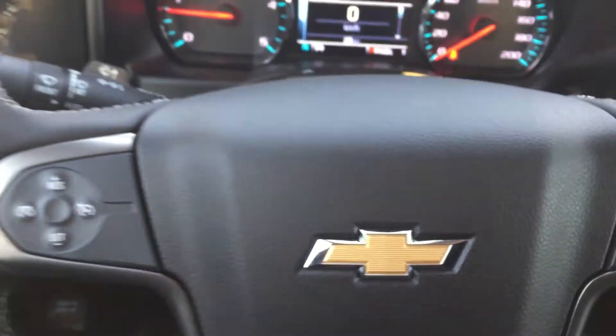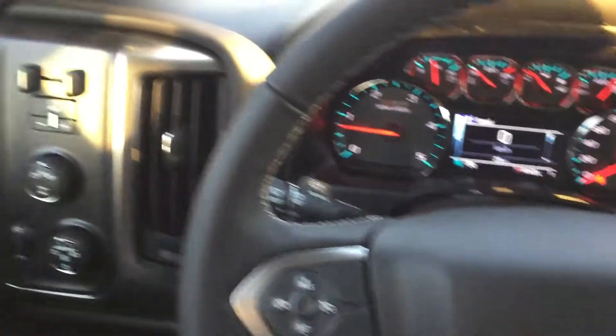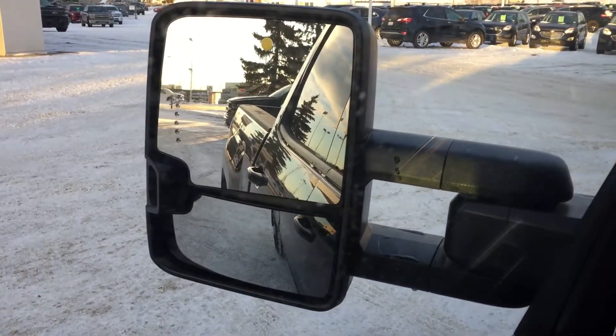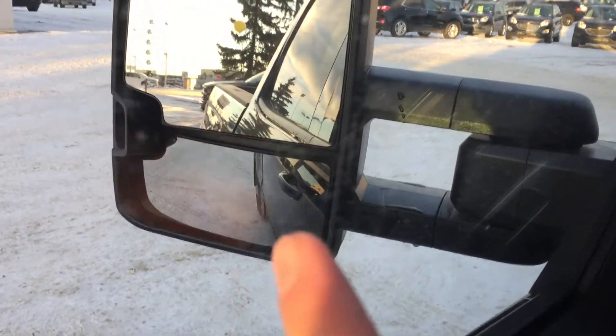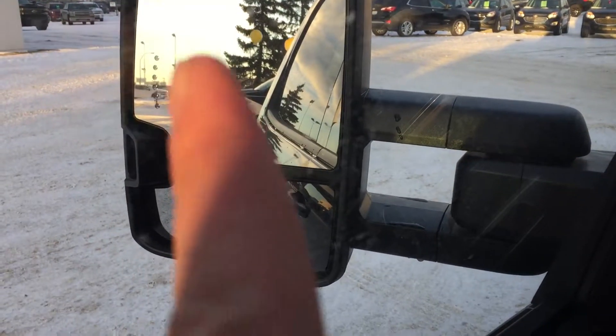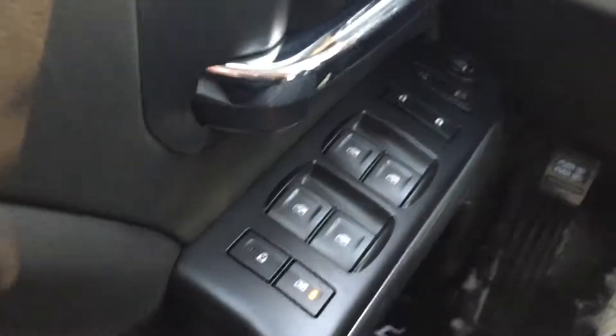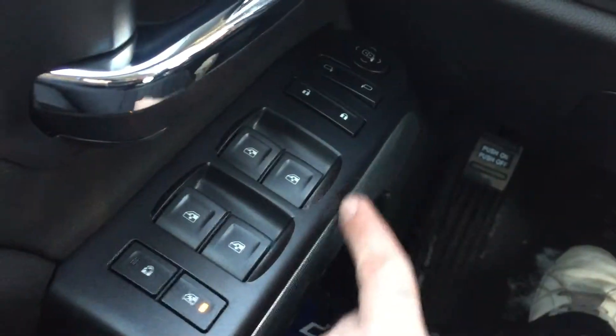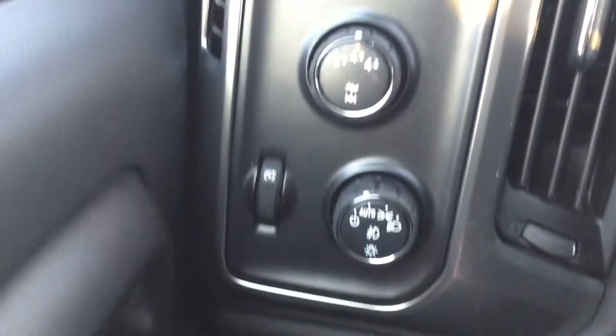Welcome to the inside of the cabin. I just want to show you outside the door here — I am sitting high in this cab. As you can see, these mirrors are split to give you different views if you're hauling, and they do have a signal light on the side. These are all your automatic windows, doors, mirrors, and locks, with nice grey trim.